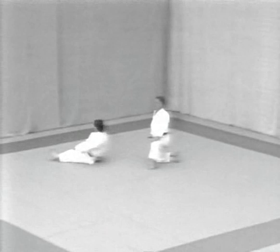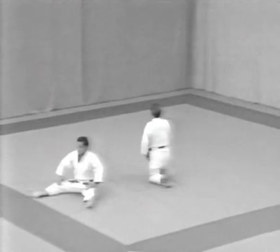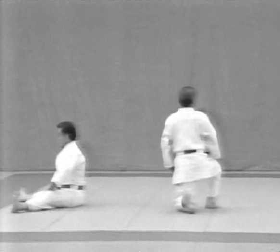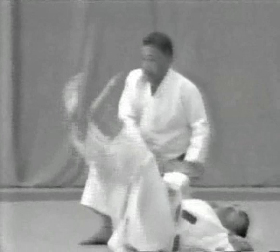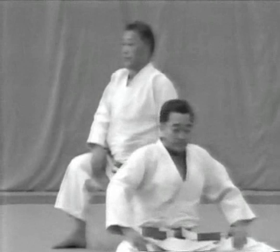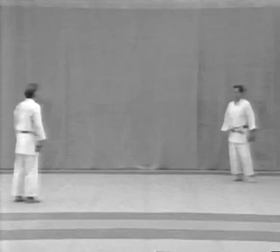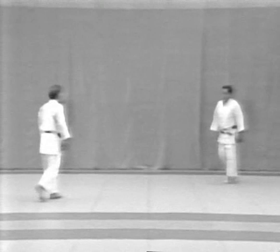And now from the fifth form, Mizunagare, to the sixth, Hikiyotoshi. Notice the tori's timing in throwing the uke. The uke grabs for the tori's belt with his right hand. This is when the tori grabs the uke's right arm and throws him. The tori drops to his left knee and throws the uke by pulling. The uke falls and sits up with his legs spread out.